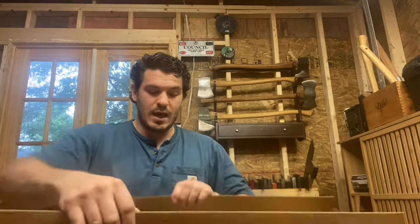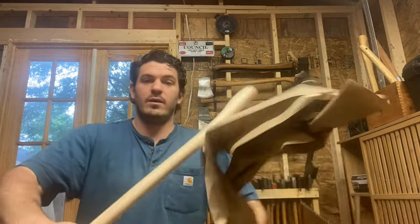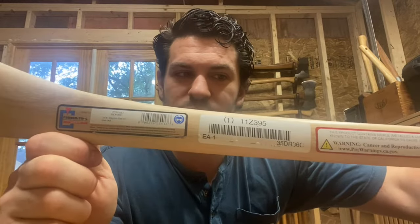This is a Council Tool 3.5 pound Dayton, and I think it's the best buy on the market for a full-size spelling axe. You can buy it for about $55, and you could buy it for $55 four or five years ago. I believe this is, at this point, new old stock, which is why I think it's so cheap. This is still the Redhead Council Tool axes, all painted with an aluminum wedge. That's all still in the box. We've got that Council Tool 3.5 pound Dayton.